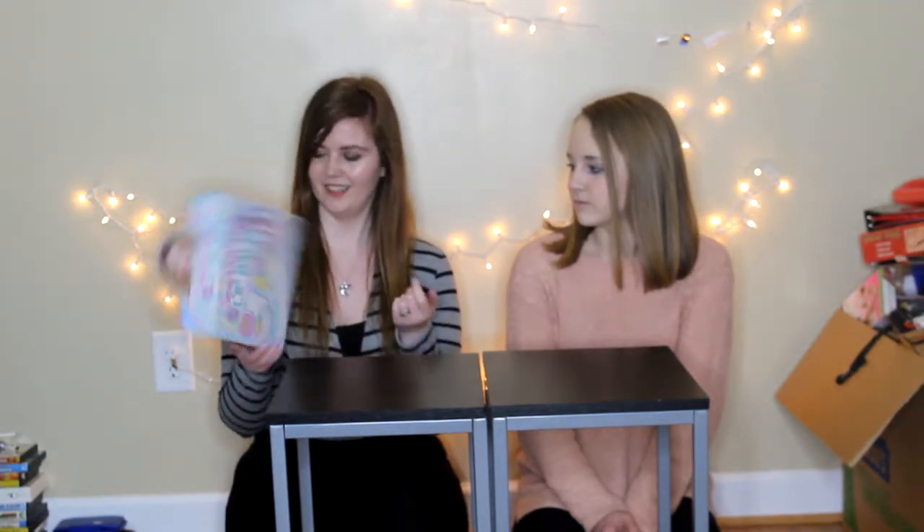So, I got this from a store called Five Below. I think it was like 3 bucks. I haven't even opened it yet, so let's open it and see what we have to do.